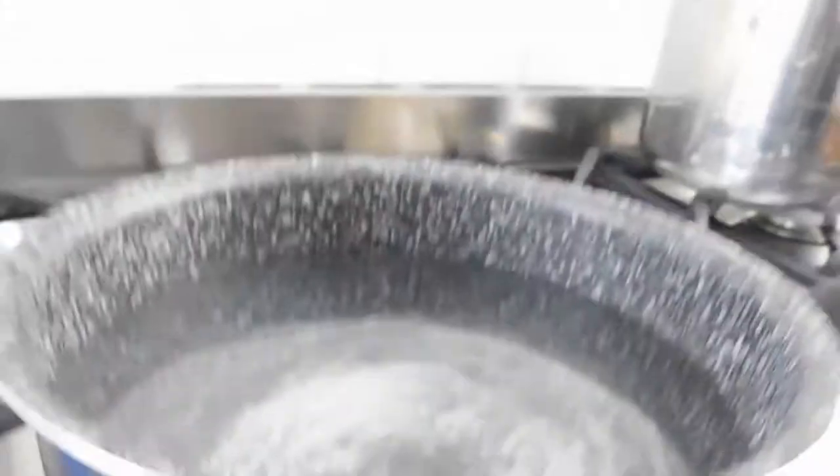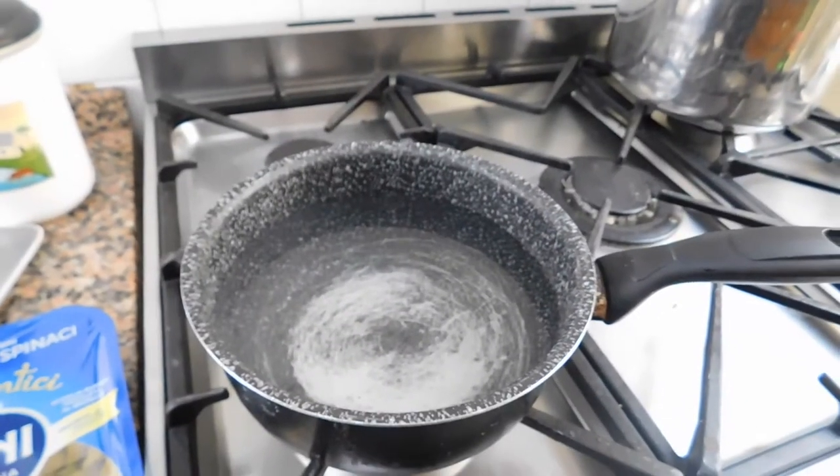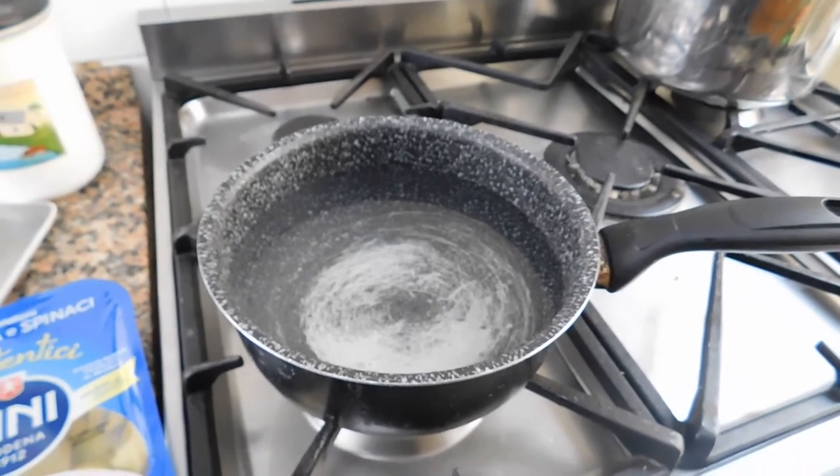Ok, let's turn on the heat. Don't forget to bring the water to boil — that's very important, it saves you a lot of time.